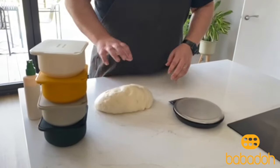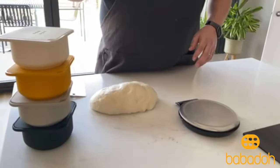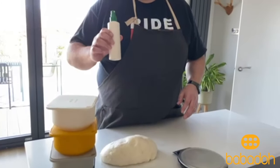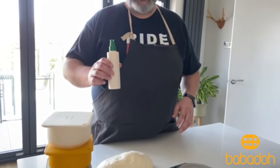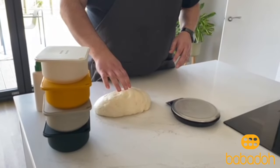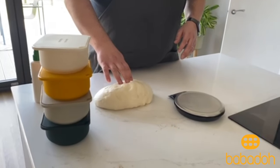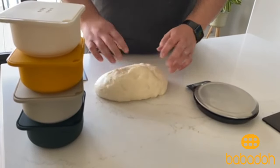In front of me I've got the scales, I've got my dough, I've got my cutter, I've got my Babadoughs, and I've got some oil because I'll be lightly coating each of the Babadoughs with oil before I put the dough balls in. The hydration is about 65%, so it's reasonably tacky and sticky.